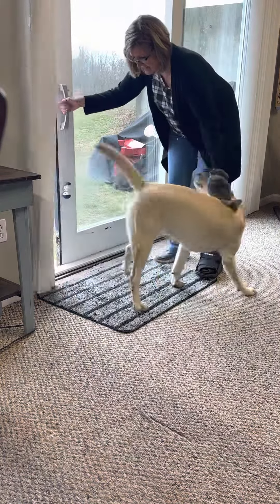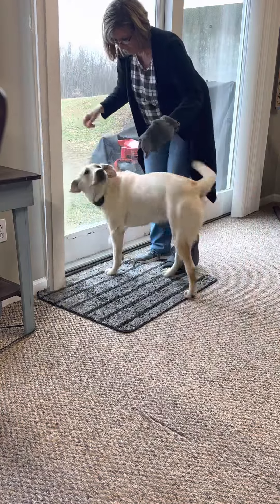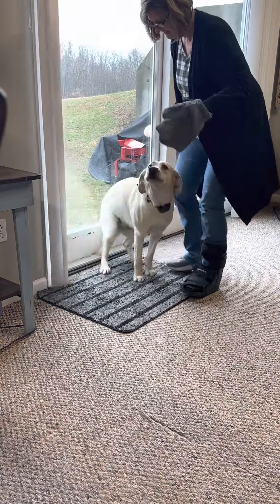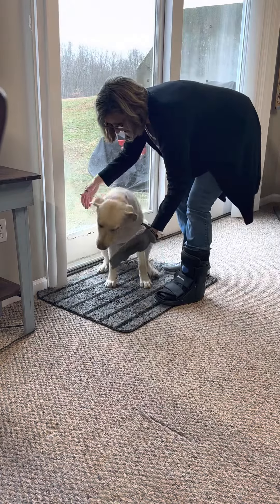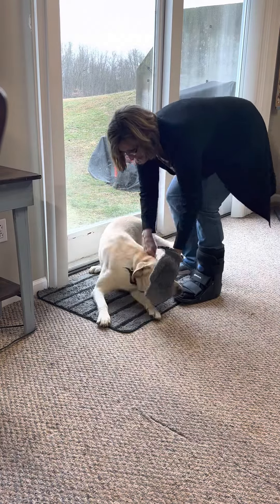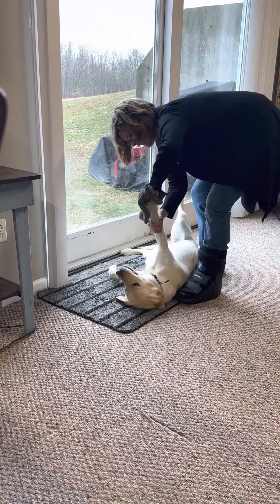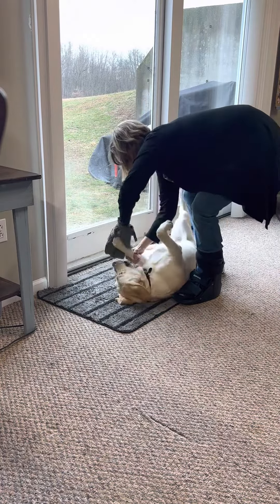Stop on the mat, on the mat — wipe your feet, wipe your feet. Oh, good going! Now sit, sit — give me your paw. Yes, give me those paws, all four of them. That's it — roll over, girl, let's clean our paws. You're such a good girl.